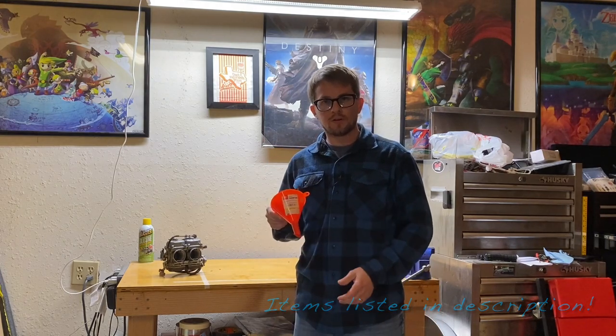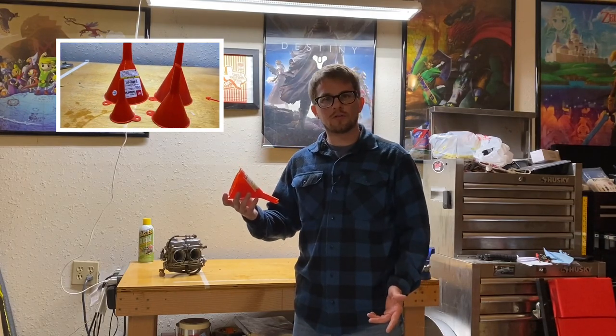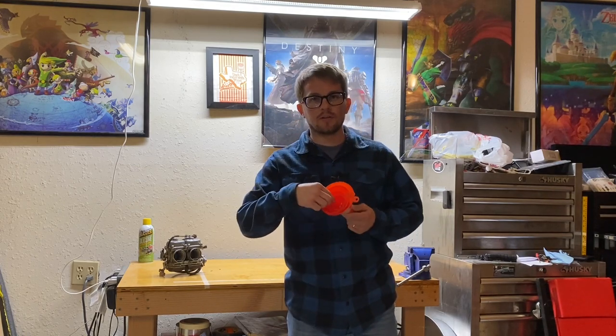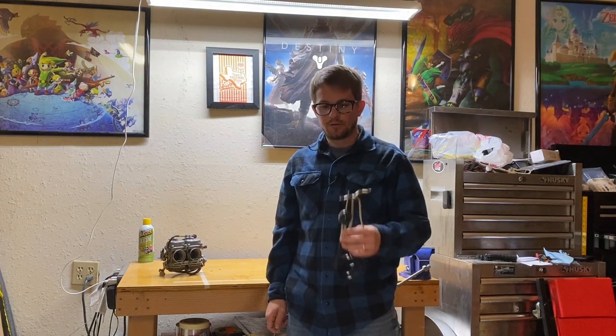Starting out we got a four-piece funnel set. It comes with a bigger one all the way down to a smaller one. You may be thinking, why do I need a funnel set? The one you already have is covered in oil — you don't need that. Having a new one on the shelf means anytime you have a project where you don't want contaminants in what you're pouring, you're ready to go. Plus the smaller sizes are great for smaller applications.